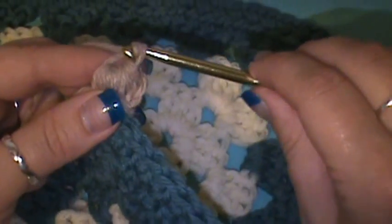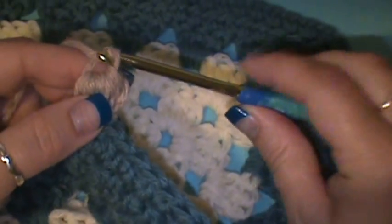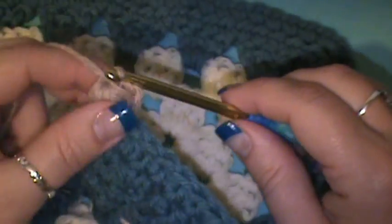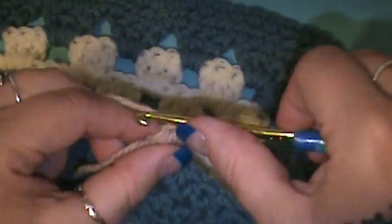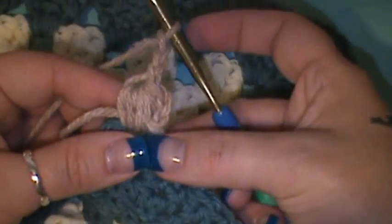Remember to keep these nice and loose — you see how much space I have in there so I shouldn't have a problem pulling it through. Then you're going to yarn over and pull straight through. Now here's where it's a little different: you're going to chain three on top of this puff stitch, but this first stitch is going to be very important — you want to make sure you don't have that stitch real tight. Loosen it up a little bit and chain two more, so you're chaining three all together.